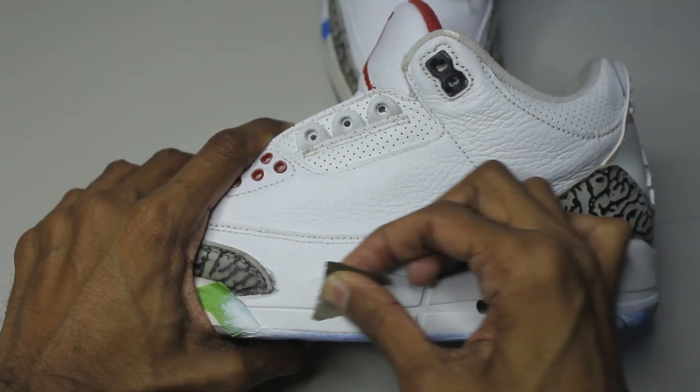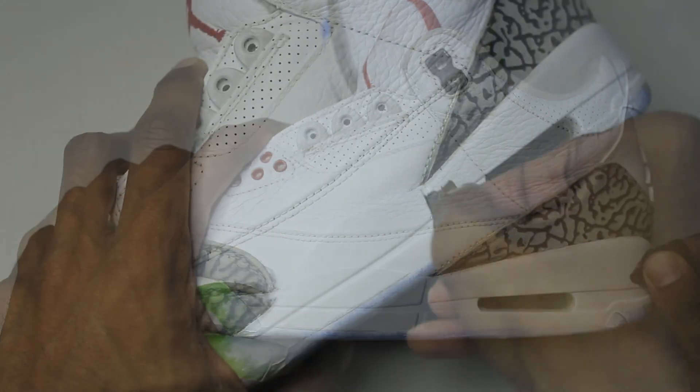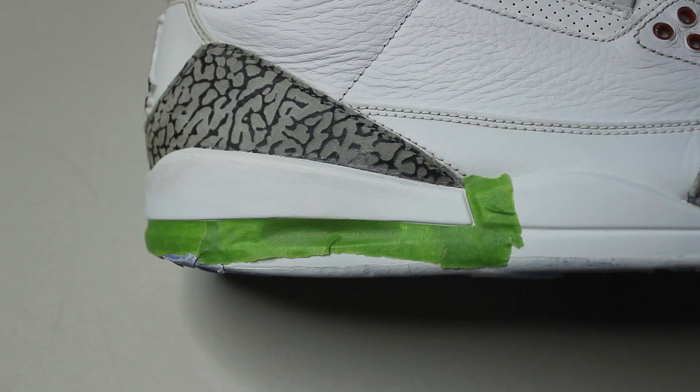Three to four coats later you should have a pretty good foundation down. Now we can sand it and remove any brush marks. When the white paint is fully laid down it's recommended to let the paint dry on its own — if you tape up immediately there's a good chance the tape is going to rip off the paint.